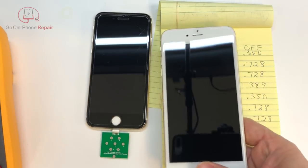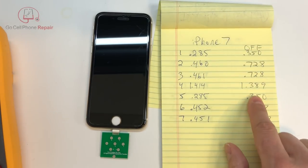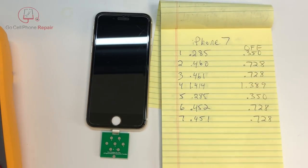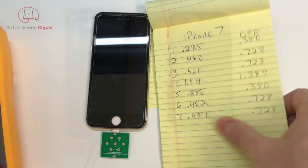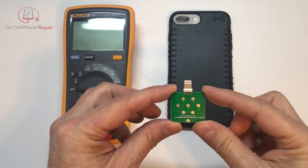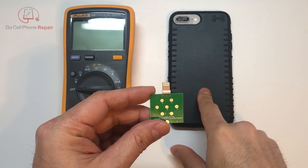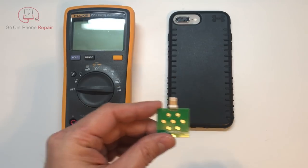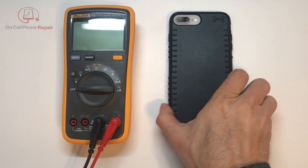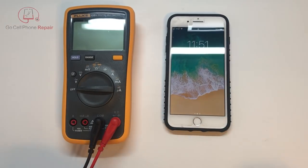Just for the fun of it, we're going to do an iPhone 8 here just to see how it reads. Remember that these numbers are going to be different if the device is turned on or off or if you have a battery connected. This is supposed to work all the way up to the 1610A3 TriStar chip. The iPhone 8 actually uses a different type of IC known as the Hydra — I want to say it's the 1612A1.